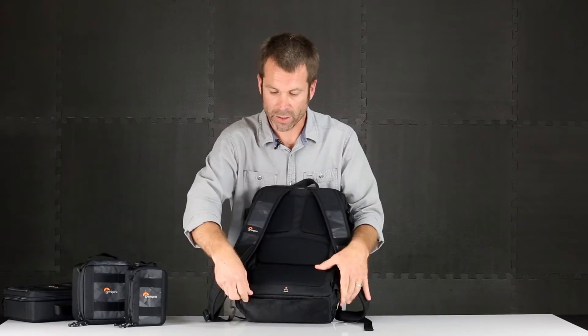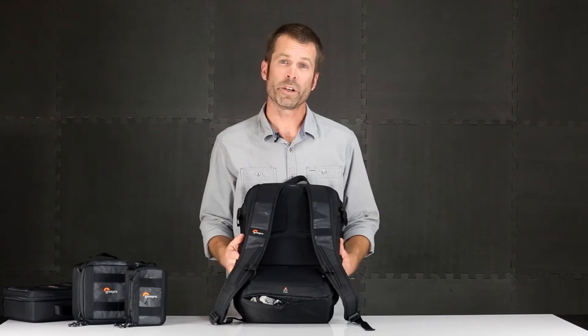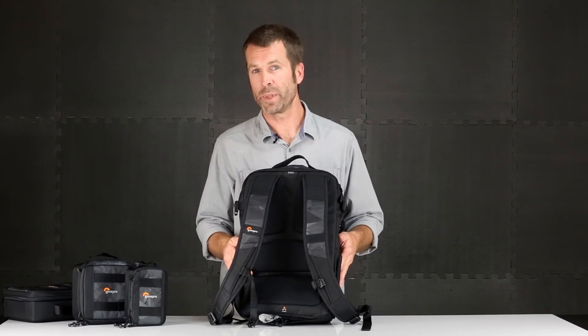When the weather changes, you've got your trusted all-weather cover at hand. On the back side of the backpack on the lower part, a zipper reveals the hidden all-weather cover, which will cover your entire bag and protect all your gear from the elements.